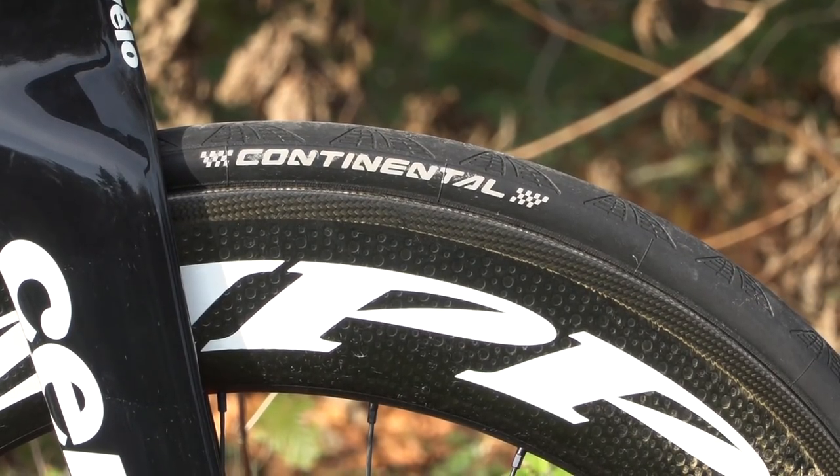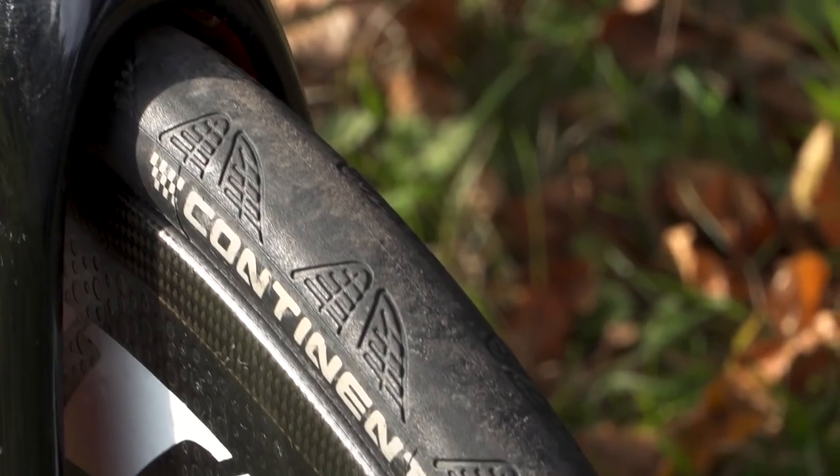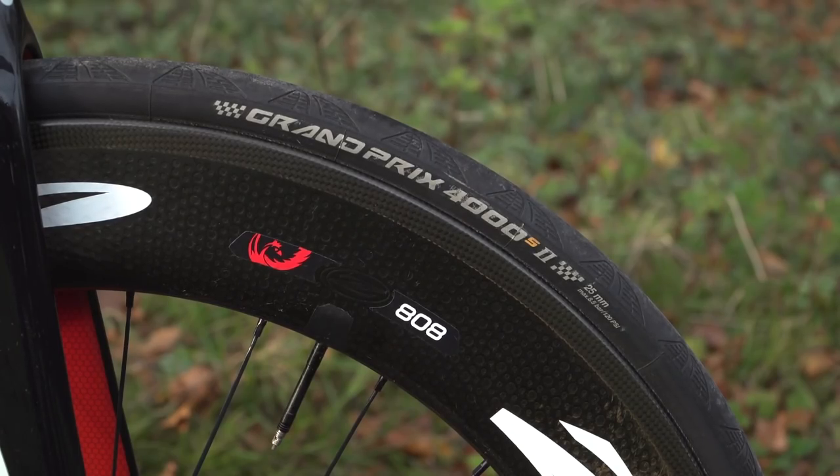Onto the wheels, I'm running the Zipp 808 Firecrest wheels on both the front and the rear, and on those I'm running the Continental Grand Prix 4000 tyres, but come race day I would switch these over to a TT-specific race tyre.